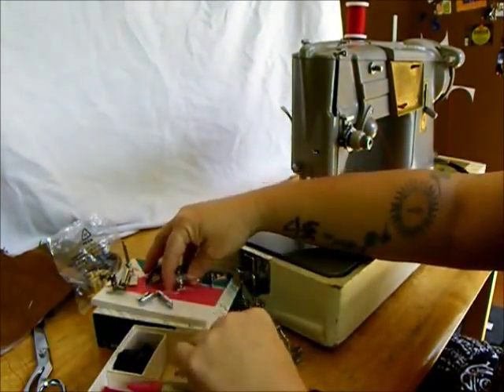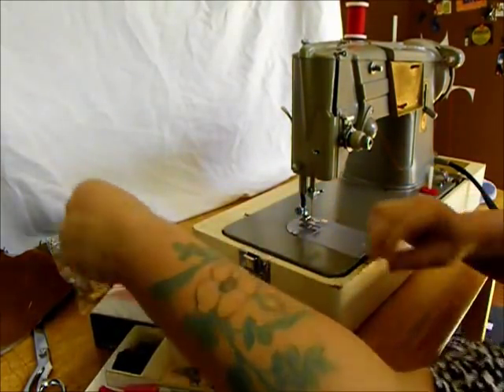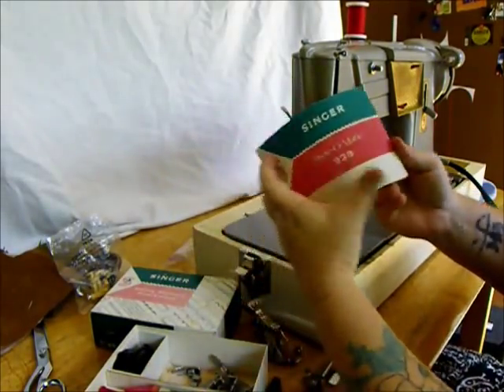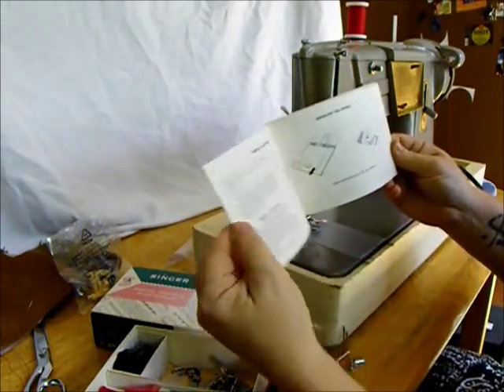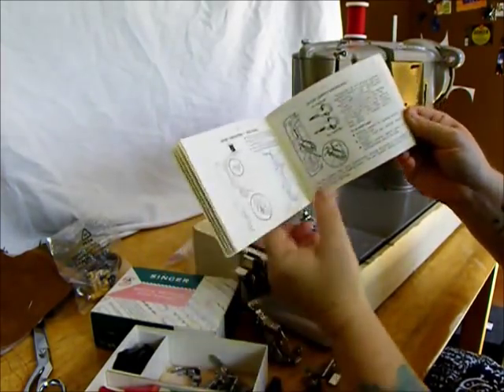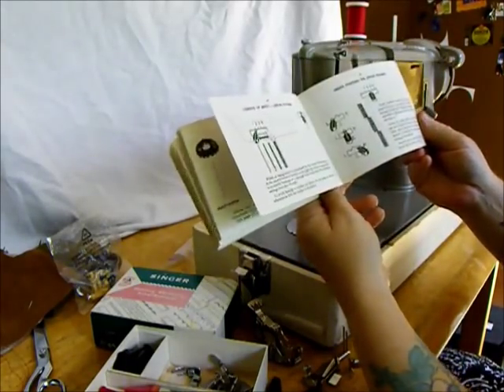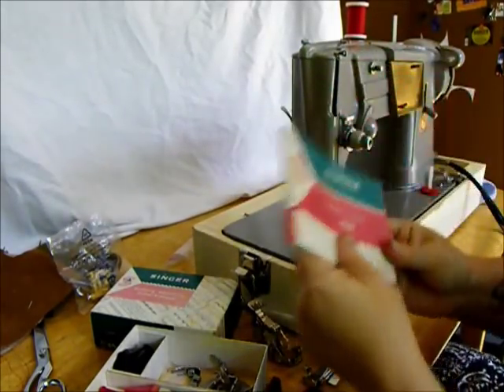And the best part — you're saying, wow, she said all that really fast! The original instruction manual — everything for the woman who sews. Excellent pictures in here. I'm just going to run through a few things on the machine, but you can study this at your leisure. Very well done.